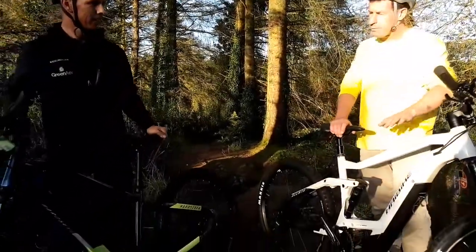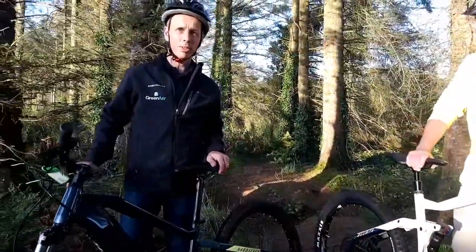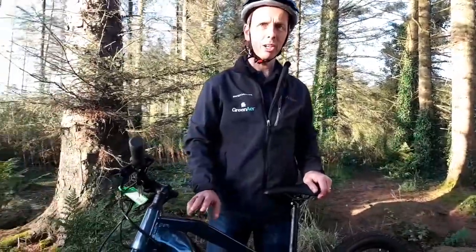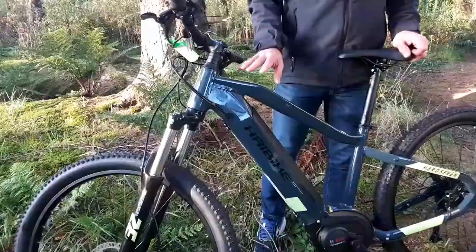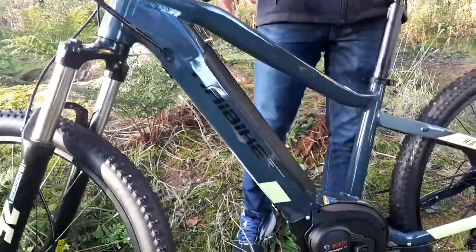Alan, what type of bikes do we have? I have a white one and you have a blue one, but who makes them? So these are Haibike bikes. They're a European bike, all the way from Germany. They were the first to come out with an electric mountain bike in 2009.